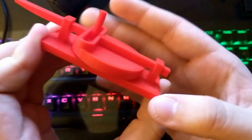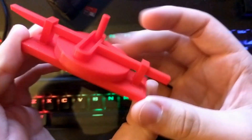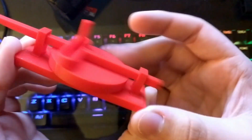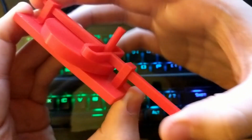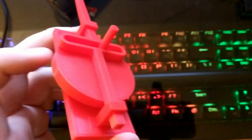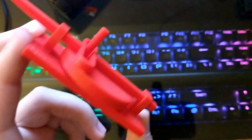No glue is required, as you can see, but I might recommend it if you are going to use it for anything other than just cranking. Or if you were insane and tried to hook it up to an engine, which would likely never work, so don't do that. You'd probably kill yourself.